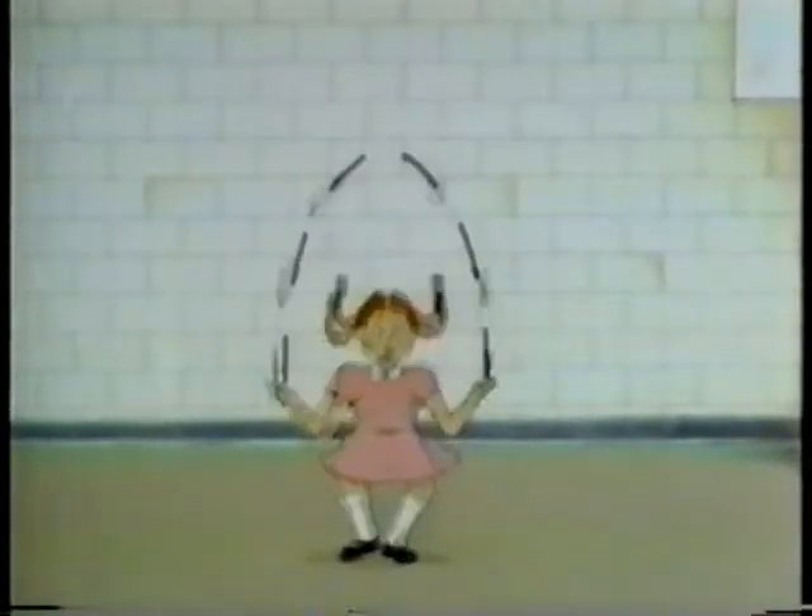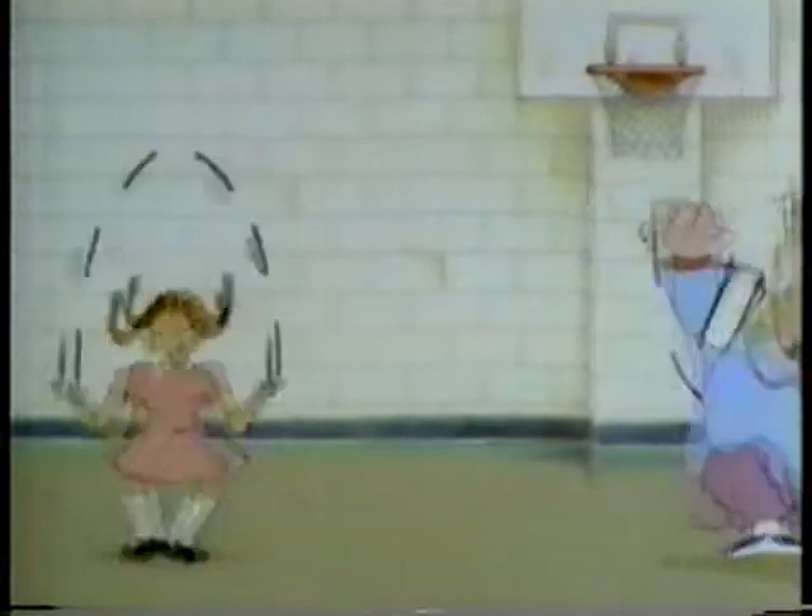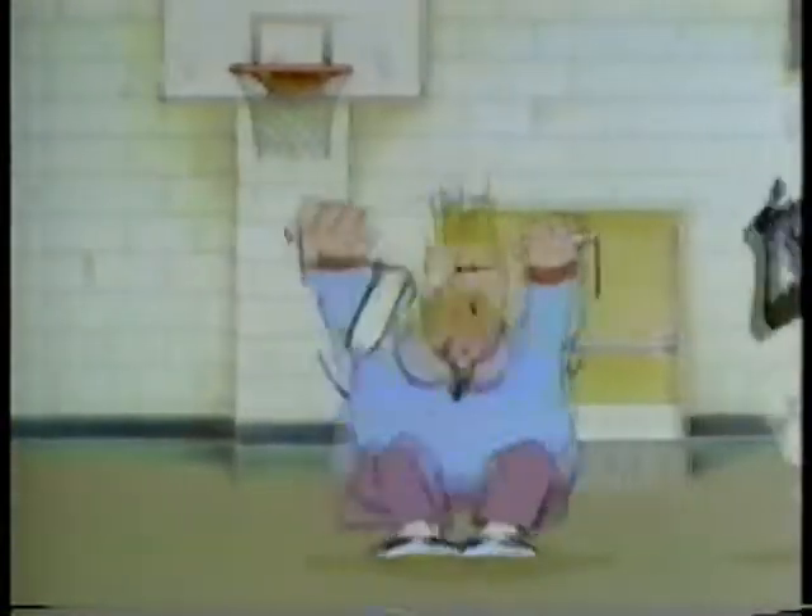We're on our way to healthy hearts and lungs. We're using one of the most portable, inexpensive, and easily operated pieces of physical conditioning equipment available. It's a jump rope. And the American Heart Association wants you to know that jumping rope for heart is something that everyone can do. It's easy and fun.